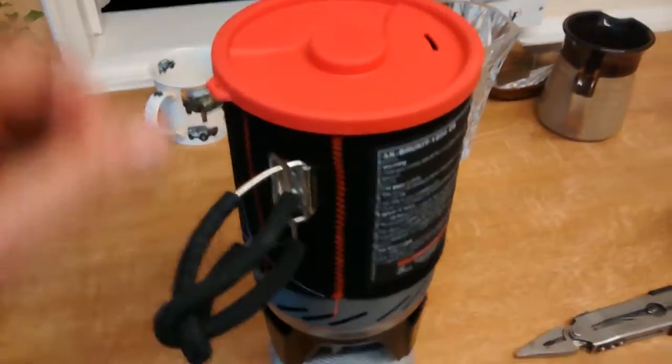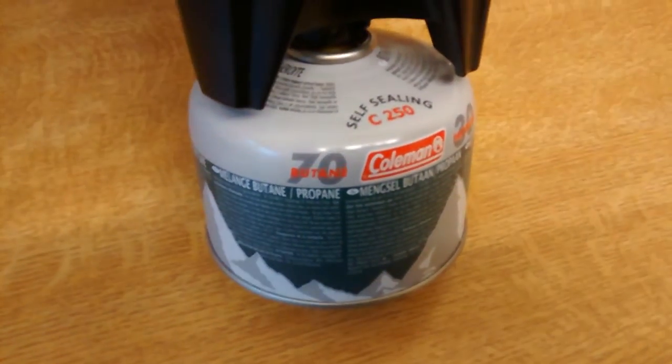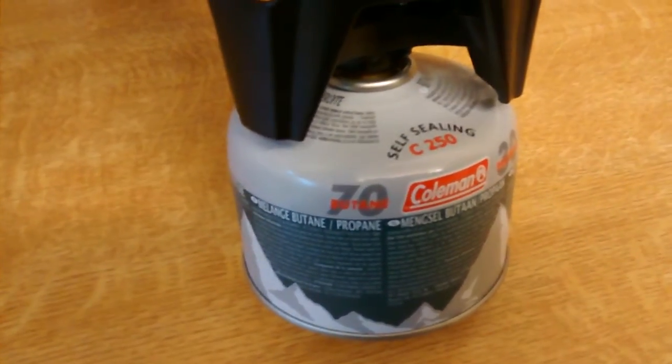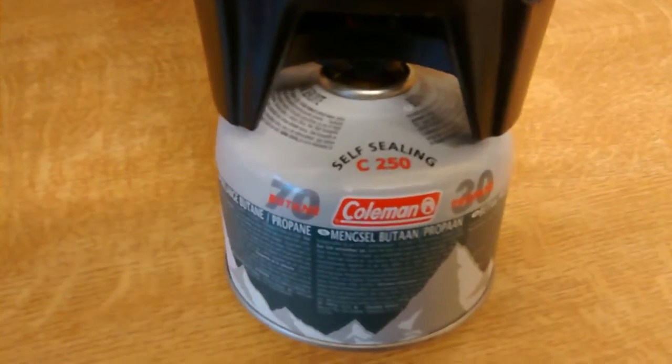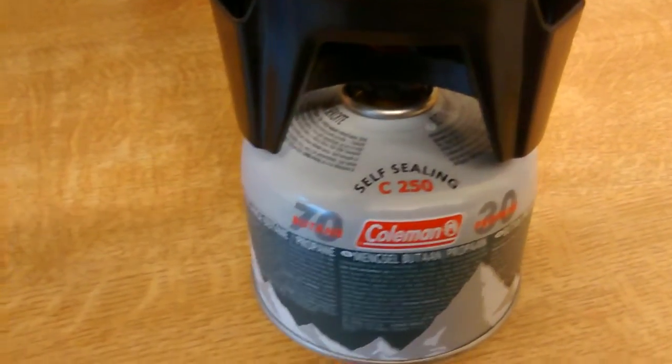So I went and did it. I bought myself an Alp Kit Brew Kit and the old Coleman cylinder. That's Halfords - the cylinders came from Halfords. Tesco's did them, but then they don't, and they don't know when they're going to do them again. So Halfords, or Blacks, or Mountain Warehouse, or wherever you want to go - Millets, that sort of thing.